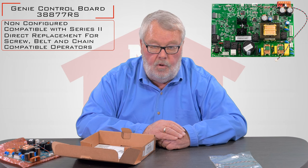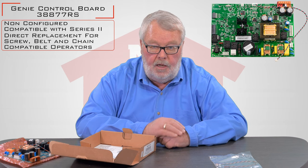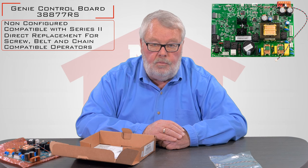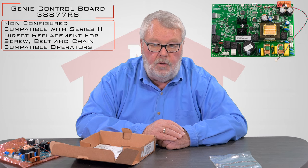The directions to do all that are contained in the boxes I just showed you. If you need one, this will fix whatever ails your operator and put it back into use. We have plenty of them, so come on down and get them.